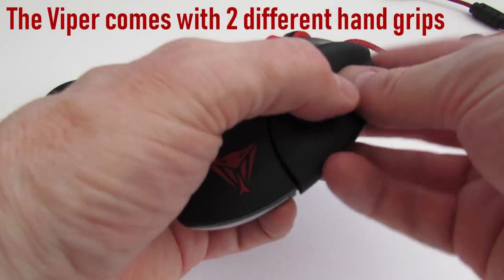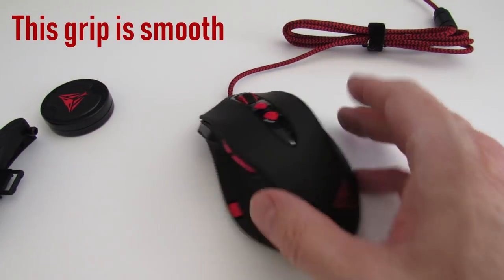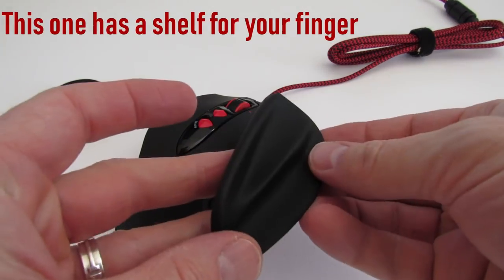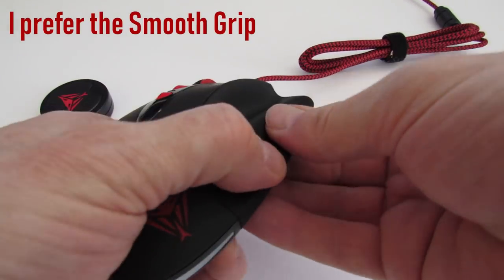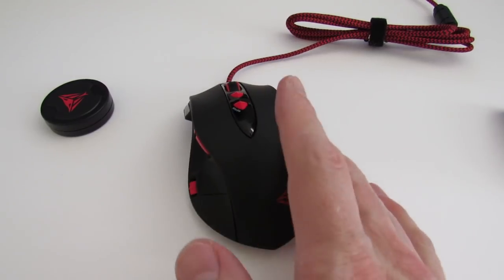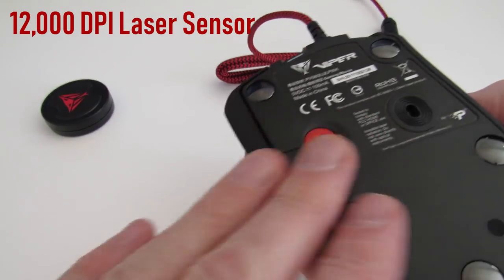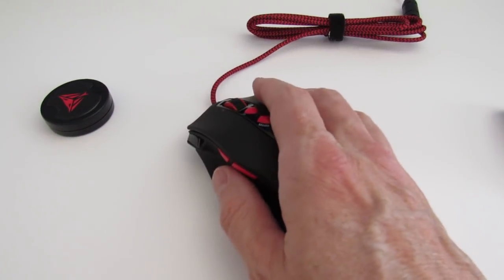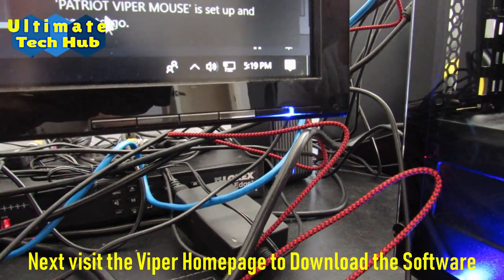The Viper comes with two different hand grips. One is smooth, and the next one has a shelf or ridge on it. I do prefer the smooth one because my hands are large. I feel the one with the shelf is probably designed for children or young teenagers with small hands. It also comes with a 12,000 DPI laser sensor and five sliders for easy and smooth control.